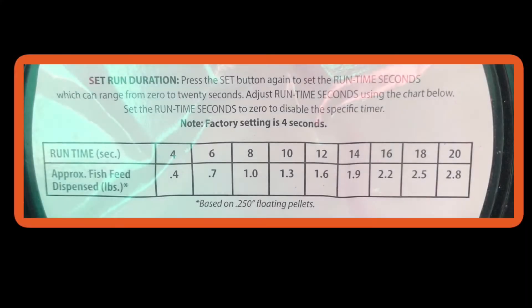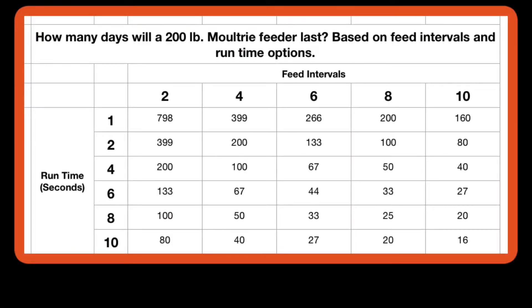This chart came on the inside of the original feeder kit housing. Although it references fish feed, you can apply it to corn to get a decent estimate of how long this feeder will last at 200 pounds. I took this chart and put it into an Excel format with different estimates to show how long a feeder like this would last at various run times and dispensing intervals.